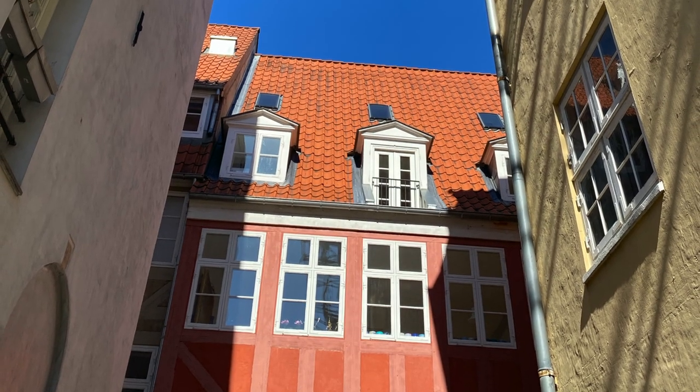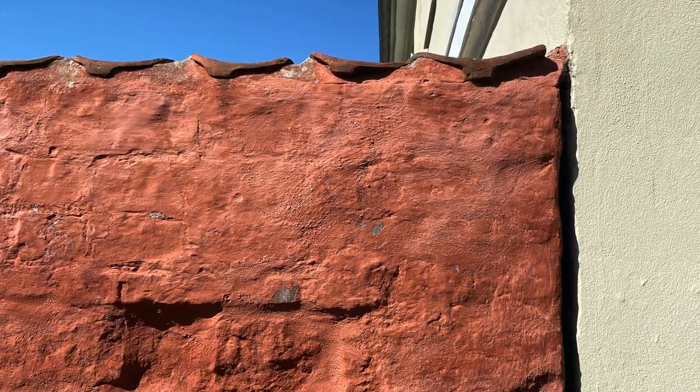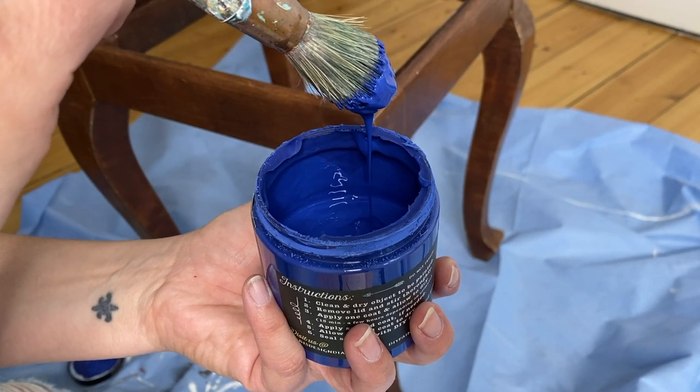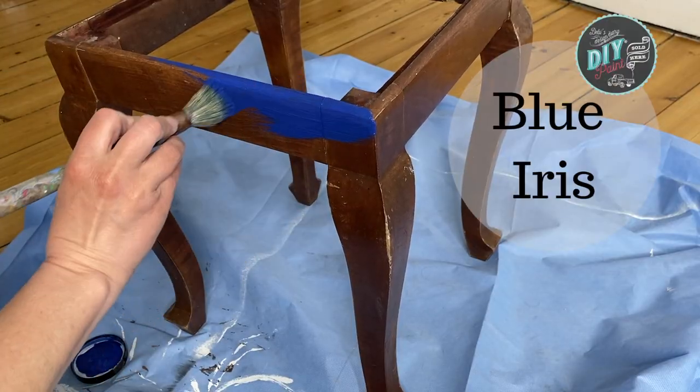We have had some unbelievably blue skies here in Copenhagen, and I love the juxtaposition of this warm, salmon-y, peachy, orange-y, reddish color against the blue sky — and so that's where I got my color inspiration for this project.